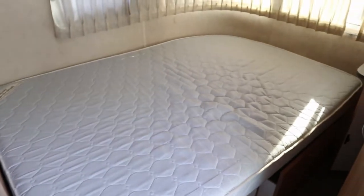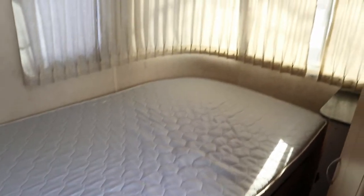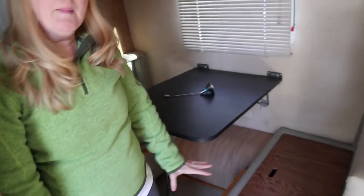So as you can tell, we strip the bedding off the bed and we take the cushions from the dinette inside. Anything that a mouse might chew or get into, we try to keep out of the Airstream during the wintertime. We also open up all the doors and drawers that can be opened.